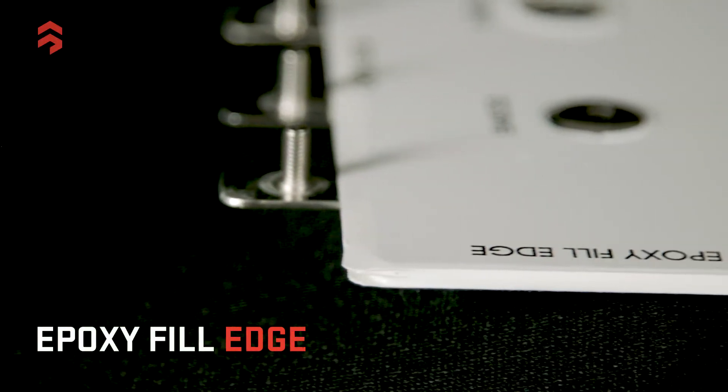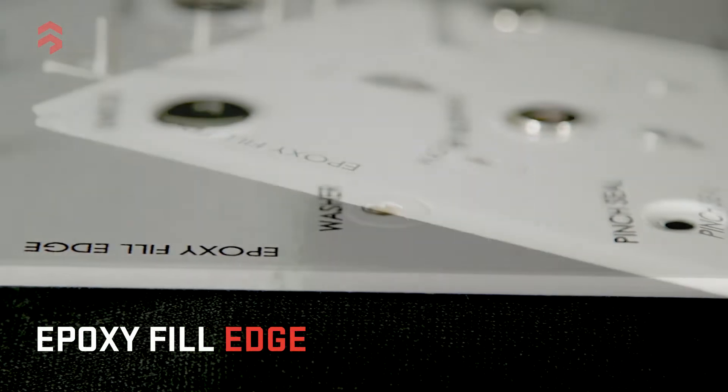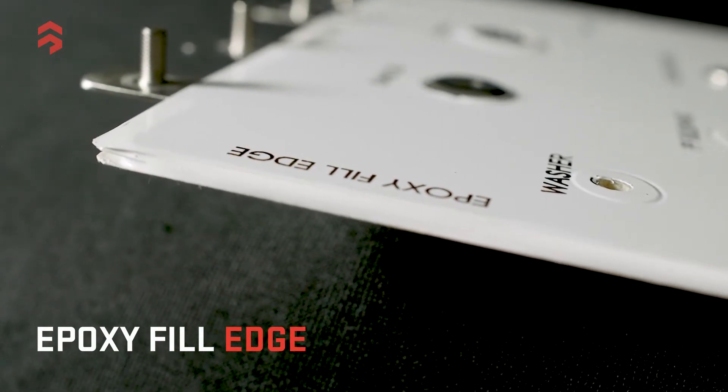For other applications, we use an epoxy edge fillet. We let the insulation extend out some distance — not necessarily as far as with a pinch seal. If spacing is a requirement and there's limited area around the edge, we extend the insulation out just enough to pass the electrical test, then pour in epoxy. It's a little more labor intensive, but it provides a good seal all the way around. We set it up and pour down one edge, let it cure, then pour down the other edge. Epoxy edge fill is very common.